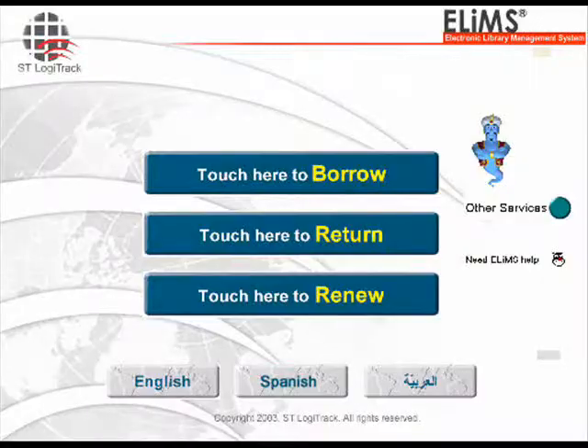When you walk up to a self-check machine, the main menu will display. Touch here to Borrow, Return, or Renew. First, press the Borrow button.